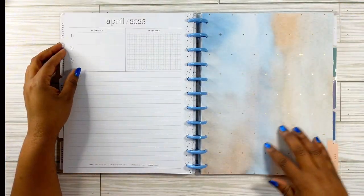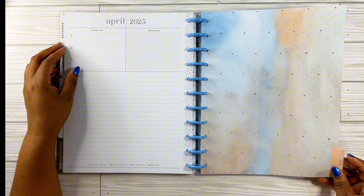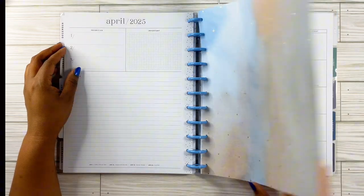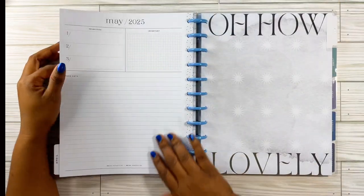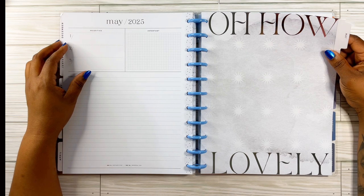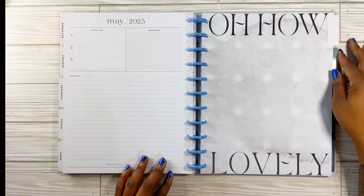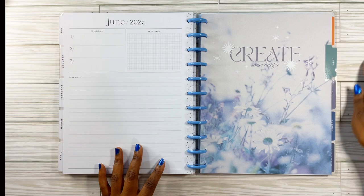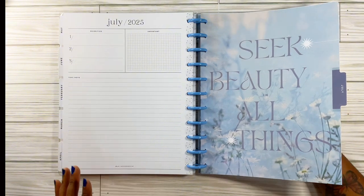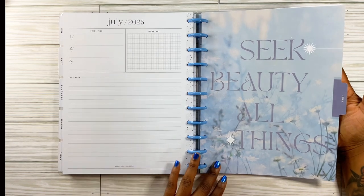Then April — this is just like the galaxy look to me, cute with the gold accent stars. For May, it says 'oh how lovely' — now this would have been cute for December or even January; that theme kind of goes more with that season. And then 'create some happy' for June. July says 'seek beauty in all things' — cutesy. It's like sketchy blues and whites with a little hint of navy blue.